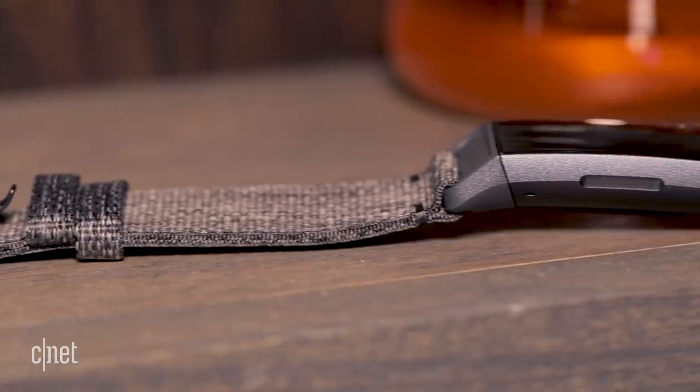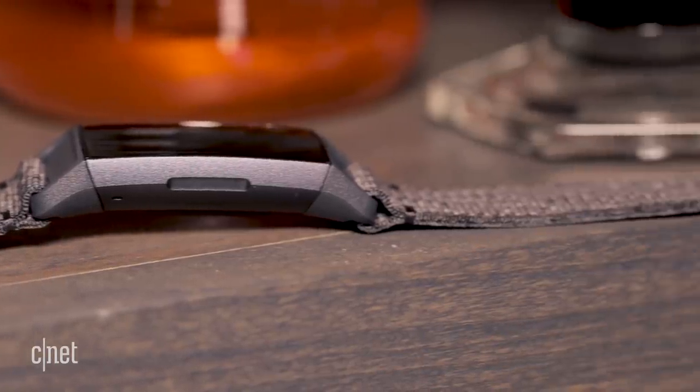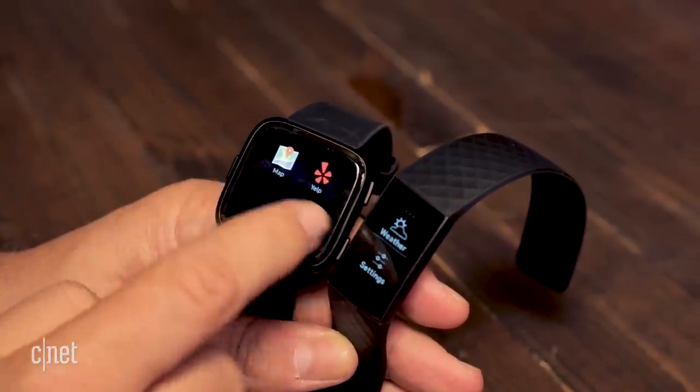The Fitbit Charge 3 is $150, which is significantly less than the Apple Watch Series 4, but it's also $50 less than the Versa, so if you're looking for value, that's it. It also has better battery life than the Fitbit Versa.